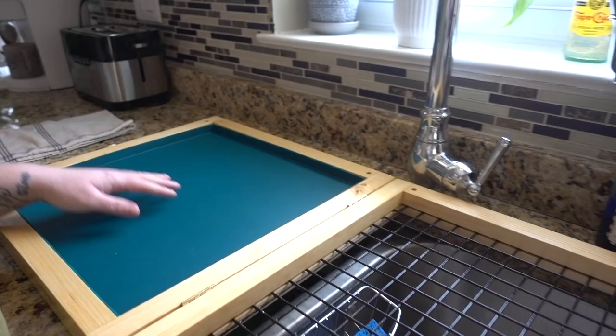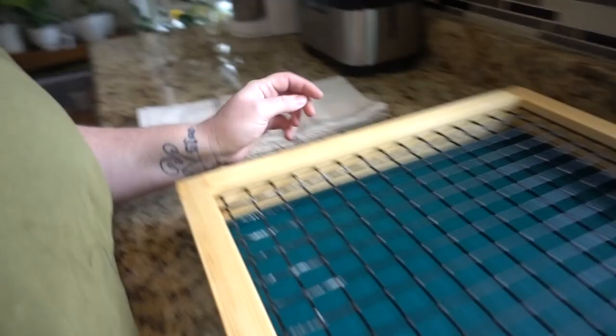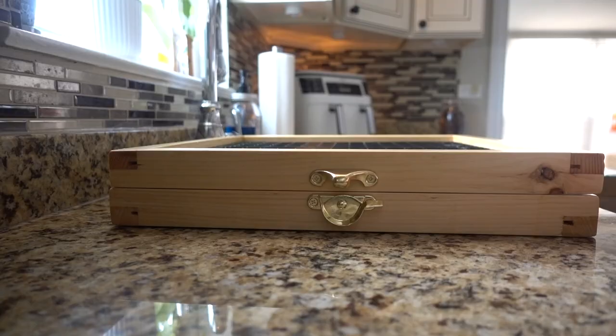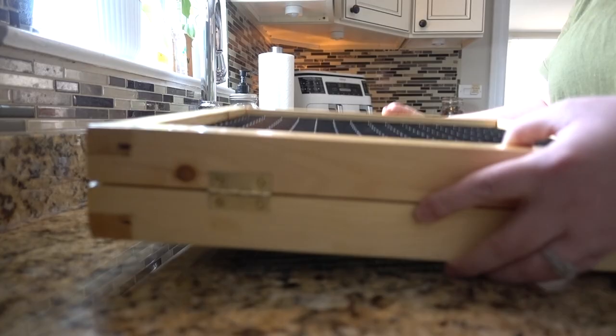The one thing I would say right off the bat is it would be really nice if there was a handle on the other side of this, because you can close it up — it's super light, super easy. And then you lock it here, you just turn this in and then it locks. But to carry it, it would be nice if there was a handle on this side where I can just carry it like a briefcase. But this is pretty convenient. I really like this a lot.